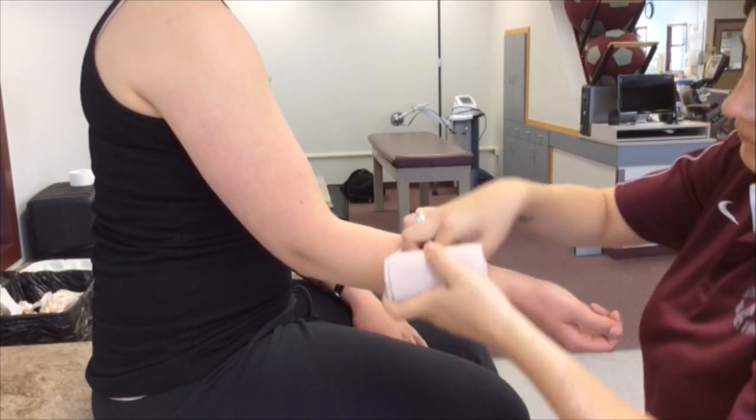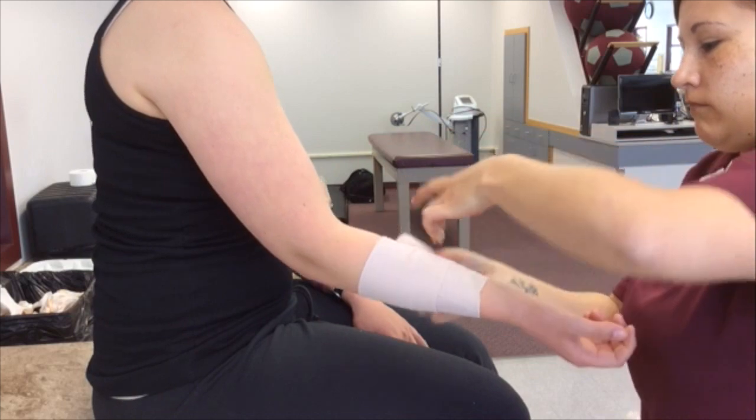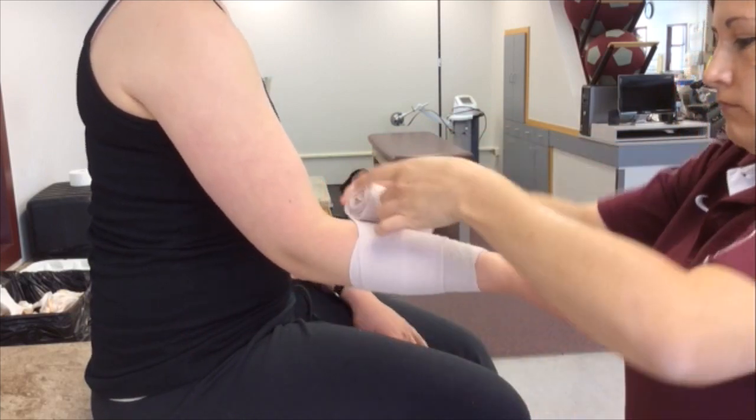Have the patient slightly flex the elbow. Use a 4 inch double ace wrap and apply at the distal end of the forearm.